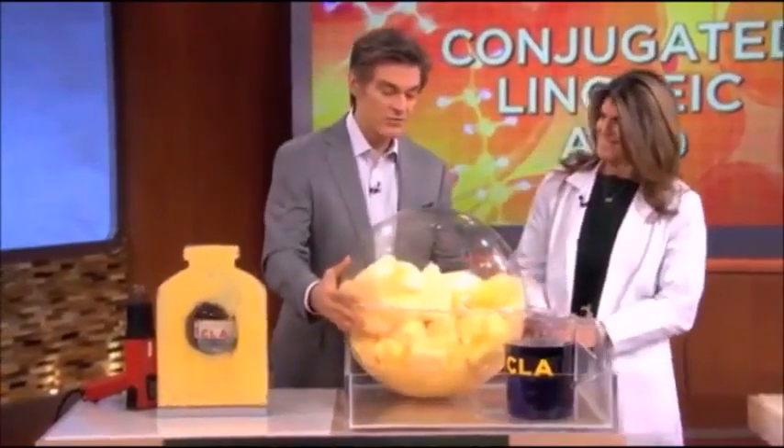It's really great stuff that we have naturally in beef and in dairy. Our bodies don't produce it, so we do need to get it from other sources. We made a little demonstration for you to review what Dr. Sellub is talking about.